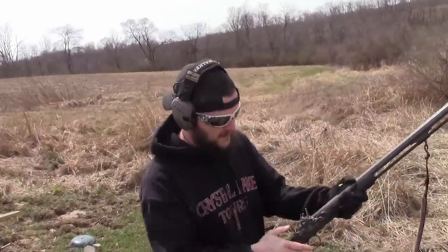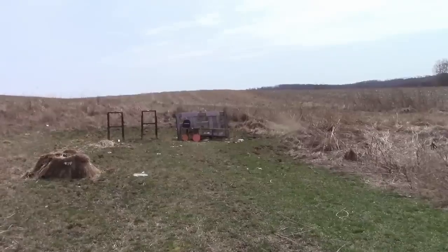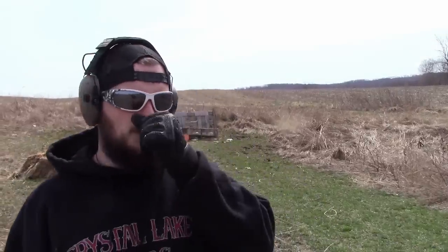Let's do the 5.56 next. Now that we saw what the 50 cal will do to it, we're going to move on to the 5.56 because the 30-06, I know, is probably just going to go right through it. Remember, these are 3A — they are not rated for any rifle rounds whatsoever. So the fact that it has stopped four shots of the .300 and the muzzleloader, they're pretty impressive. You have to say that even if you don't care anything about it.